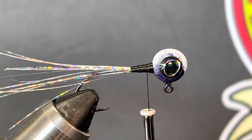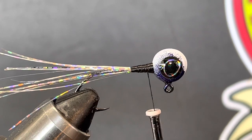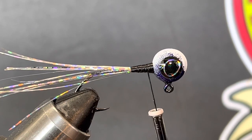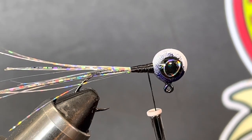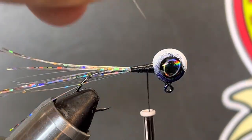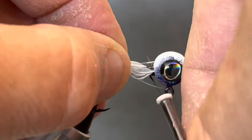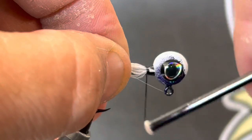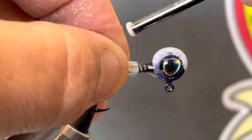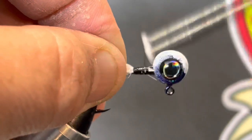Since we've got white on the bottom we're going to put white hackle feathers on the bottom — I've already got them cut and trimmed. We're going to lay those right there on the neck, do nice loose wraps just to make sure the hackle stays exactly right there on the bottom where I wanted it.